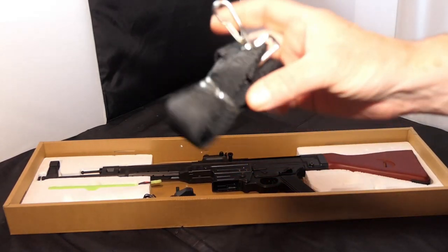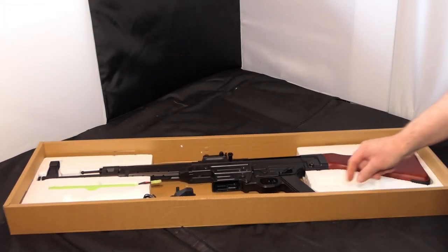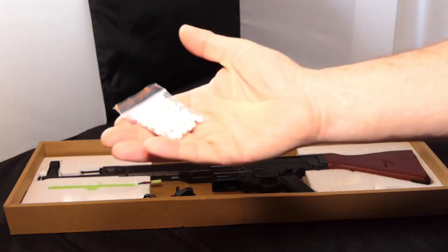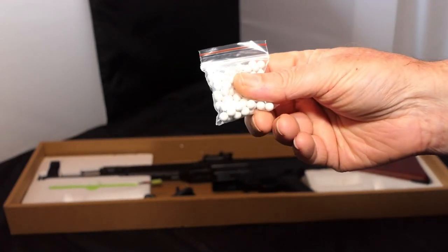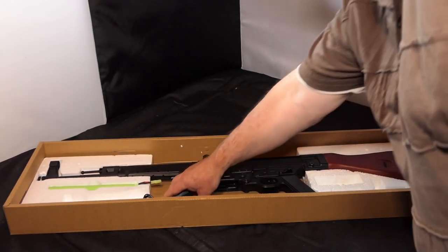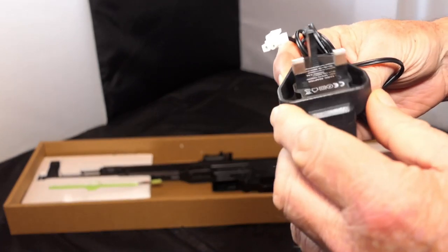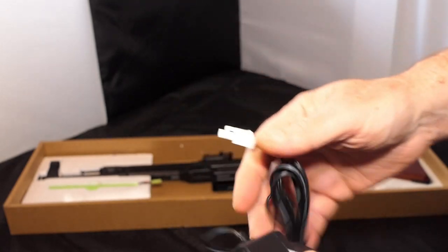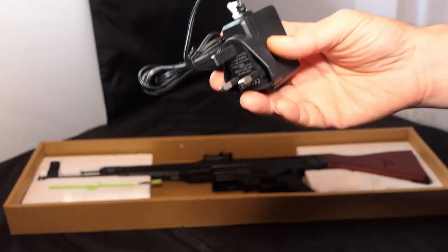It comes with a sling — waste of time. One place for that: the rubbish bin. Most of these come with a little bag of BBs — no other place: in the bin. This one happens to come with a UK style plug-into-the-mains charger, connect your battery up and it's supposed to charge your battery. One place for this, one place only: the bin.